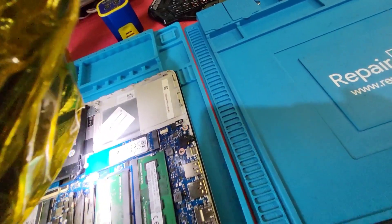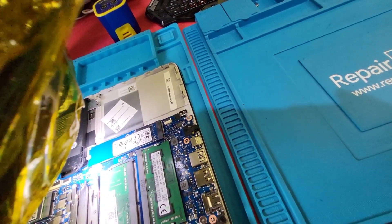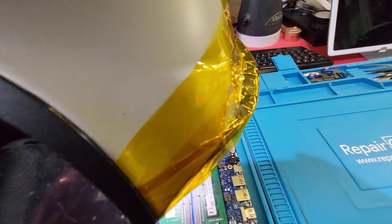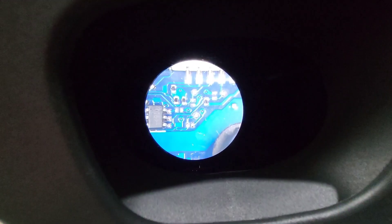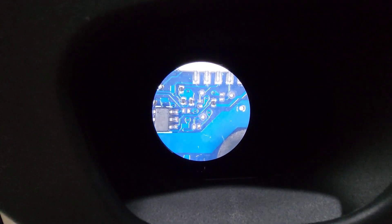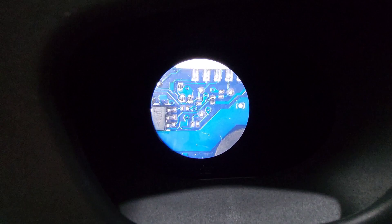Out of factory, the resistors near the trackpad flex and the connector were crooked — soldered crooked out of factory. Absolutely shocking. They're still crooked but you will see traces of me working on them.